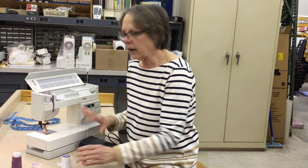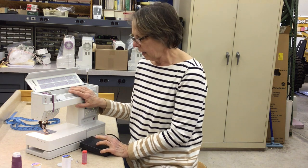Hi. We're going to talk about threading a German Pfaff machine today. The German Pfaffs are an engineering work of art, and they're an extremely durable and precise machine, but they must be threaded properly or they're not going to perform for you.